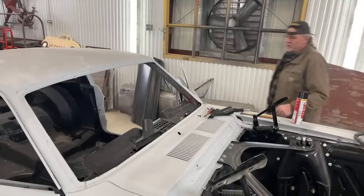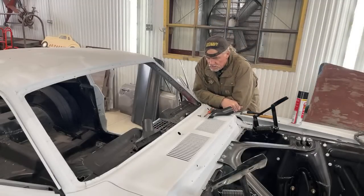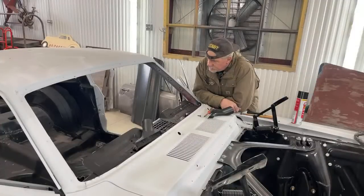How's everybody doing out there? This is Pete. We're at DIY Auto School today and we're working. Why are we working? Because we have to. We have to work to survive. Money doesn't grow on trees, okay?